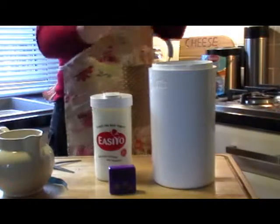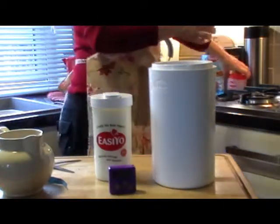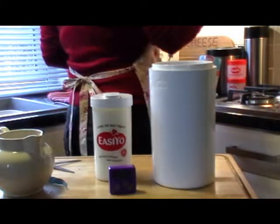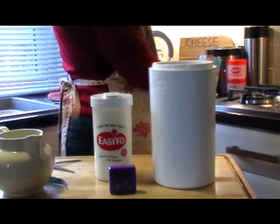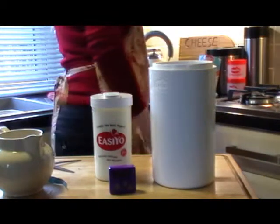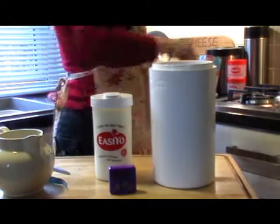You can get extra pots so you can save yourself money on kids' lunches. A watched kettle never boils, does it? Oh, come on. Here we go.